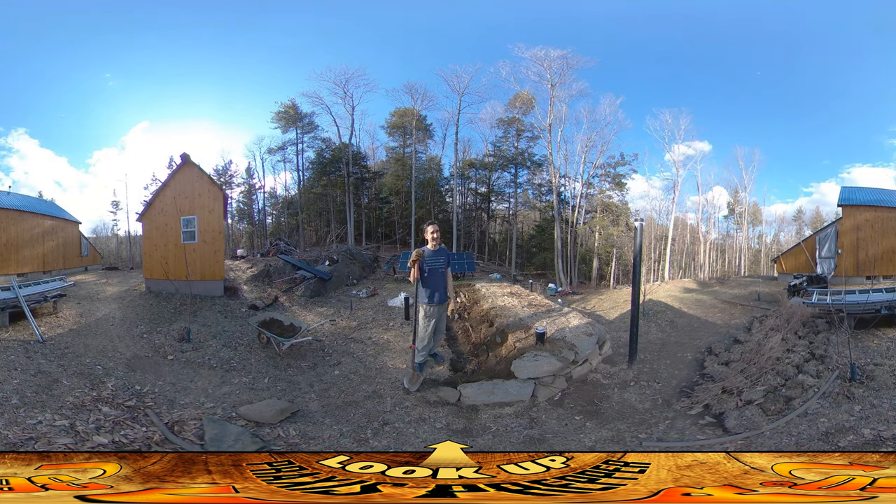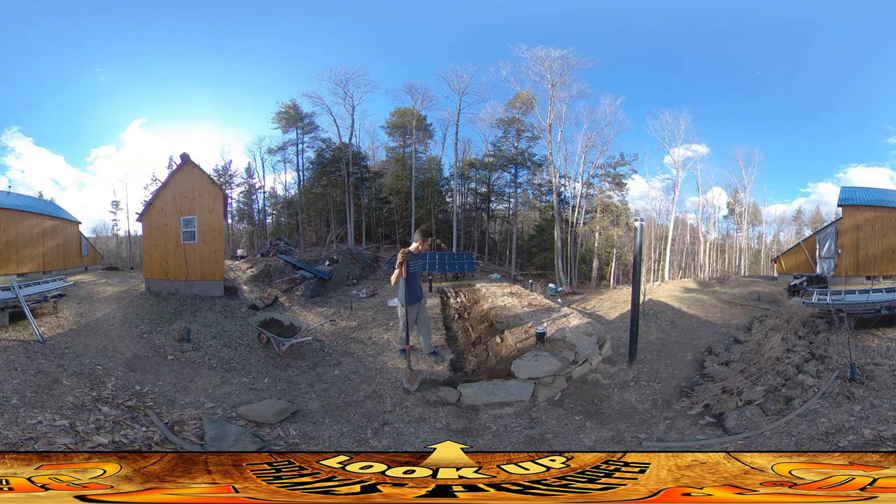I spent four or five hours this morning prepping the Lego fallout shelter video. If you haven't seen it, here's a link — you can check that out. It took a lot of time this morning, so I haven't been out here for most of the day, but I did get some work in.